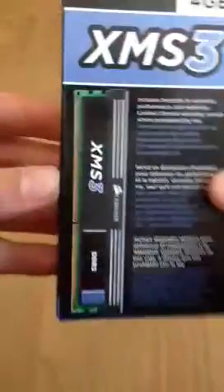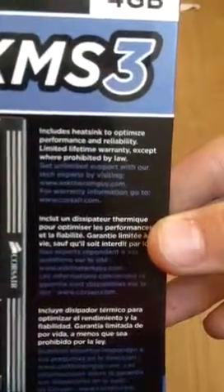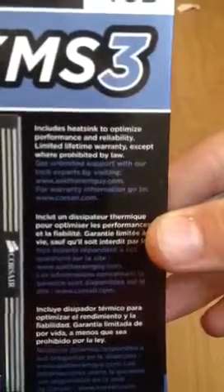This is a nice looking DDR3 module that includes a heatsink to optimise performance and reliability. Limited lifetime warranty except where prohibited by law.